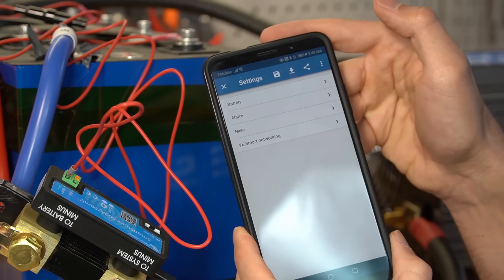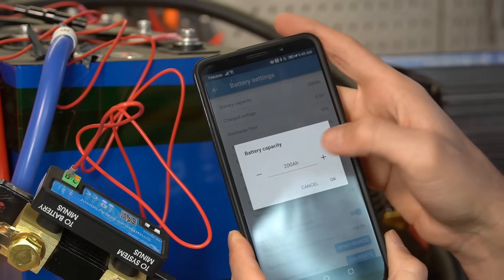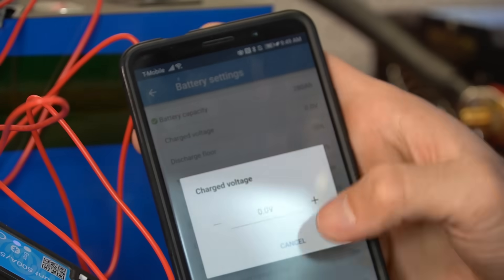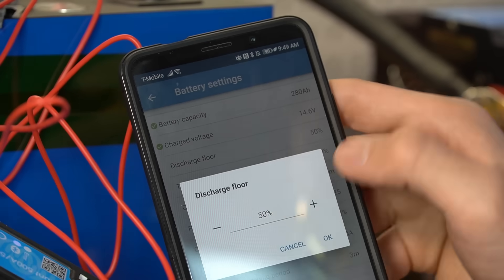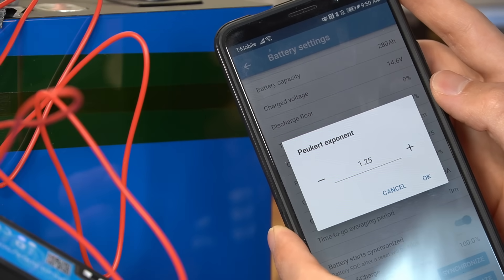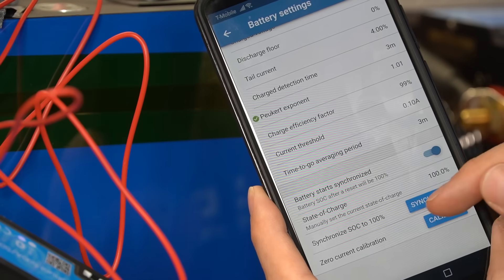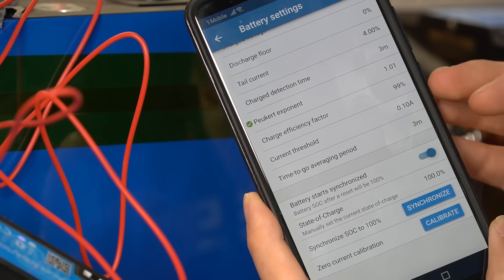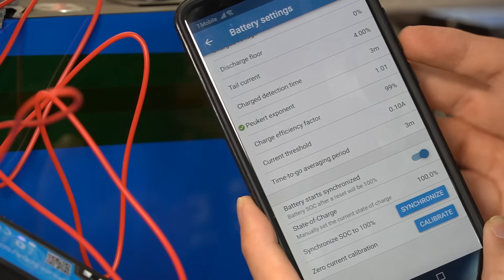To calibrate the shunt, go to the settings tab, then battery, and change the battery capacity — this one has 280 amp hours. The charge voltage I would say is 14.6, discharge floor is zero, and the Peukert exponent for lithium iron phosphate we can set to 1.01. Charge efficiency factor can be 99. Now we need to synchronize SoC to 100% — this battery is fully charged and I let it absorb all night — so I'm going to press synchronize to 100% and that's it.